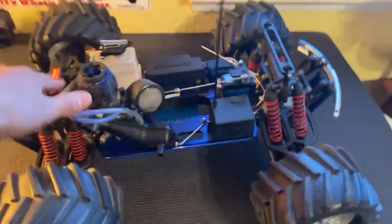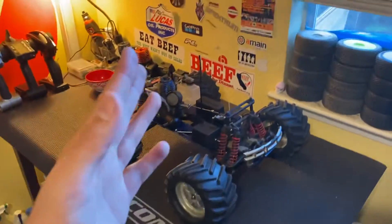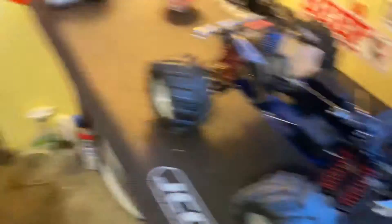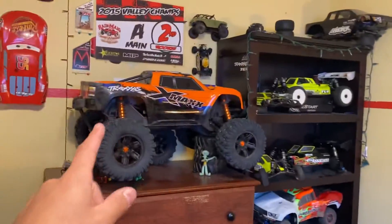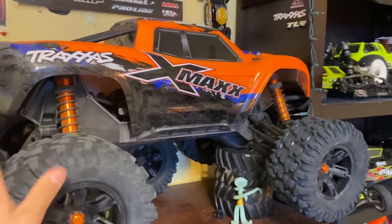I just want to give you guys something to look forward to. I'm going to be doing a build series on it. Basically, I'm going to try to build the ultimate Revo — the ultimate hassle-free Revo, the most durable Revo. My goal is to make it almost similar in durability and strength as this truck.